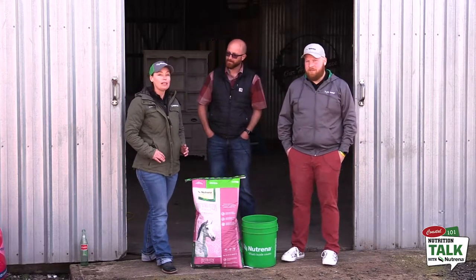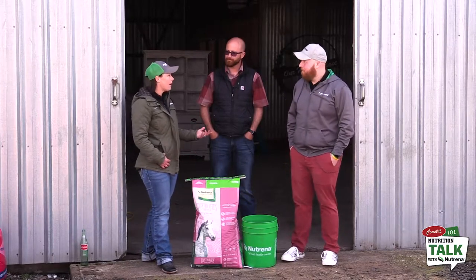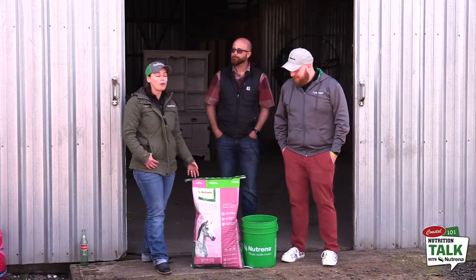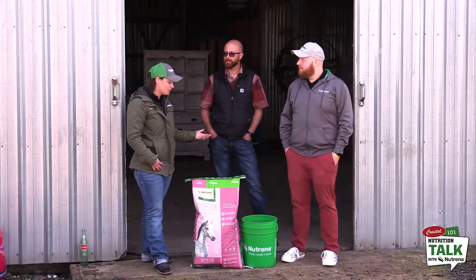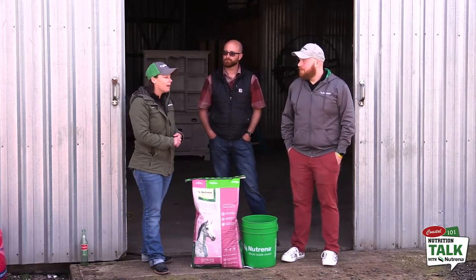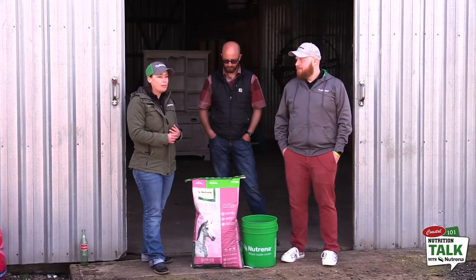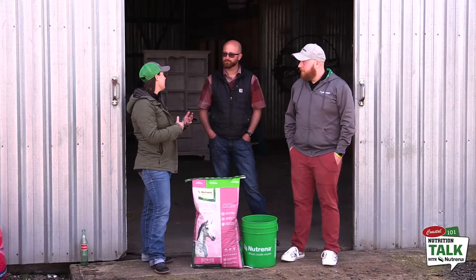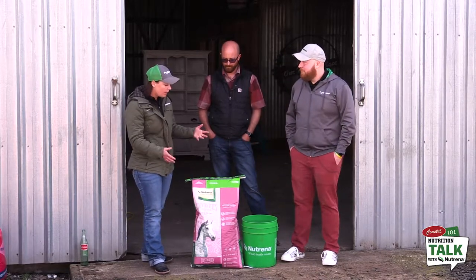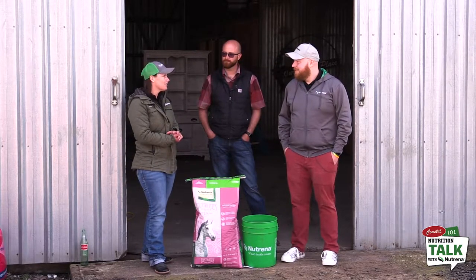So we have Country Feeds Equine Complete Pellet. This is a fairly newer product to us — it's been out for about a year or so, maybe a little less. It's a great product to discuss because if you maybe have any pasture that's a little bit poor, or maybe your hay's a little bit poor, this is a great product that would be a hay stretcher. It could be used to replace hay if needed — it can be a sole ration — but we'll dive deeper into it.